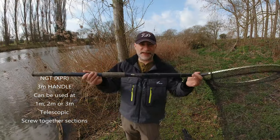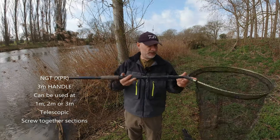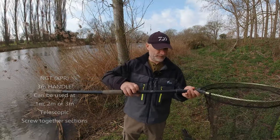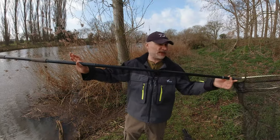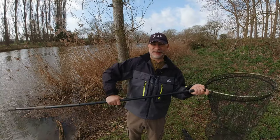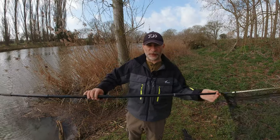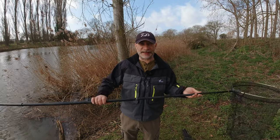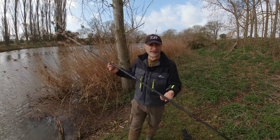I couple that with the NGT XPR three-meter net handle. I love this because it's a meter long but it's threaded here so we've got two lots of threads - nice and secure. You can run it out at two meters as well. The reason I like it is you can run it to three meters, which I find very useful when fishing with longer rods - perhaps my 15-foot float rods. You need a longer landing net handle because the length of the rod makes landing fish much easier. As you can see, three meters long.